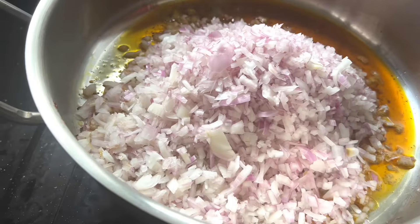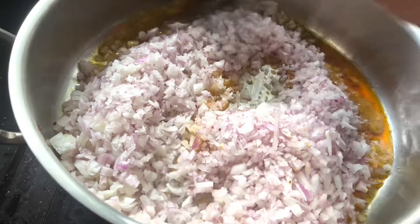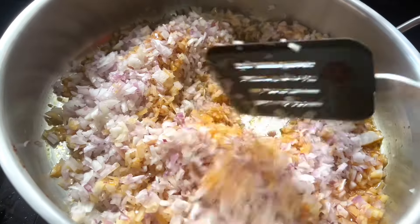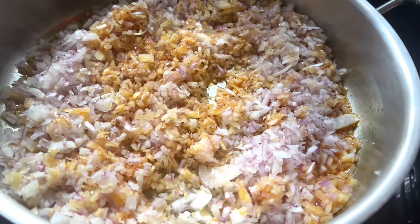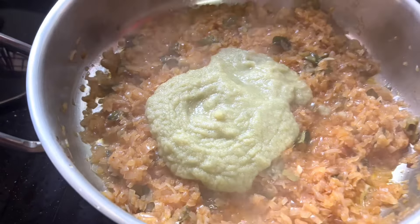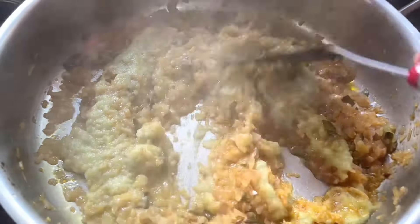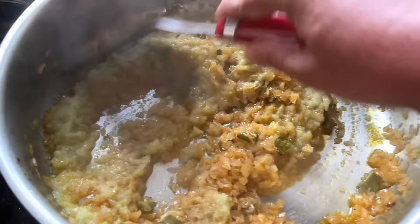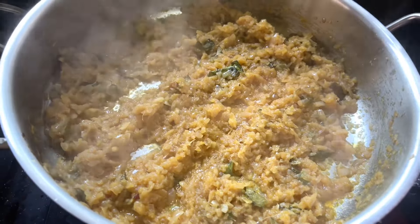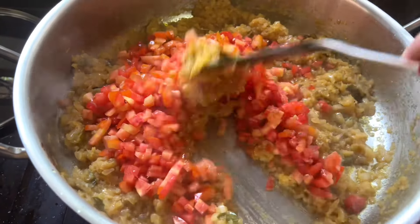We have to make the sauce brown and give it a good taste and flavor. We will add a paste along with the spices and mix it all in to give it a little more depth.